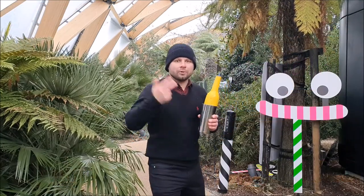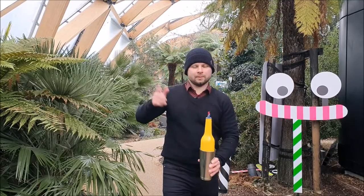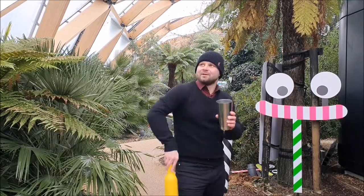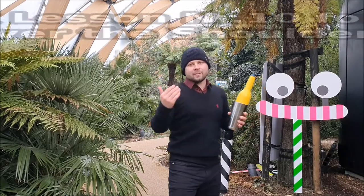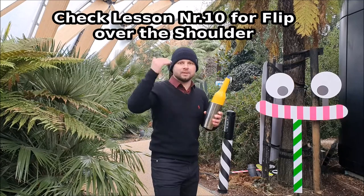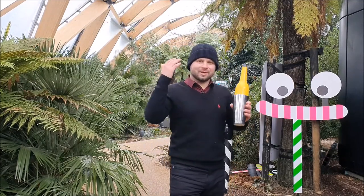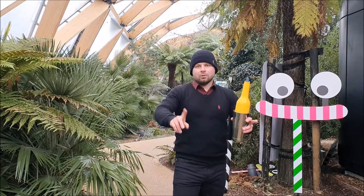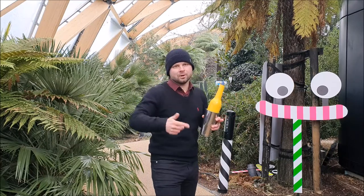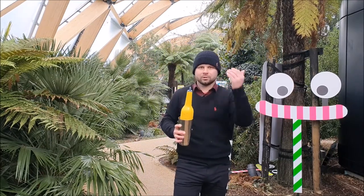We already know how to flip a bottle into the shaker — for example, a palm flip or over the shoulder. I recommend you to revise my lesson number 10, where I fully explain in detail how to do this trick and demonstrate it. I hope you've been practicing hard, because we are going to try a completely new variation to incorporate into our flare routine.